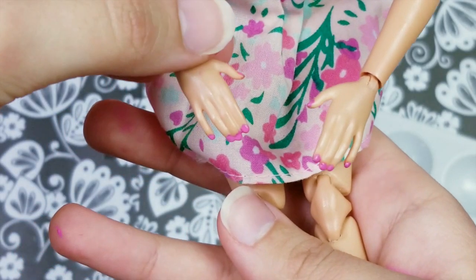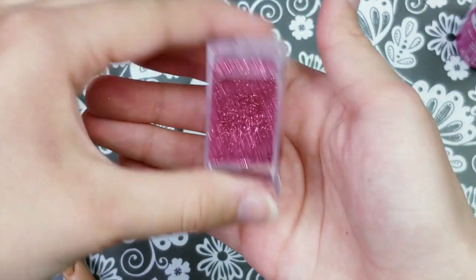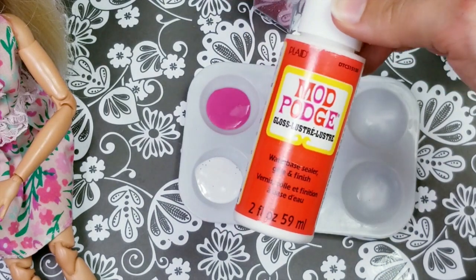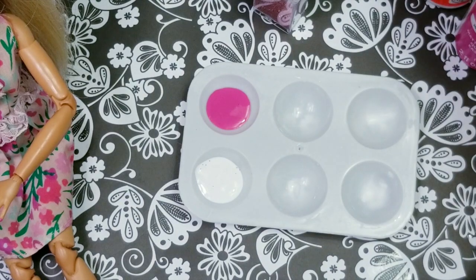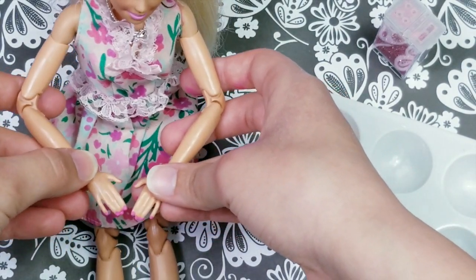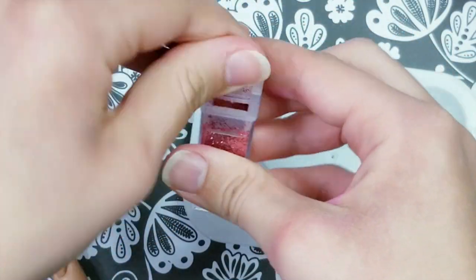Now we're going to let the second coat dry up. Now this is absolutely optional, but I decided that I want to add some glitter on her nails to give them a little bit of shine. I also wanted to mention that mod podge is basically the same as white school glue, so if you don't have mod podge you can use white school glue as your top coat. Now that the nails are nice and dry, I'm going to get my glitter and add it into my mod podge.